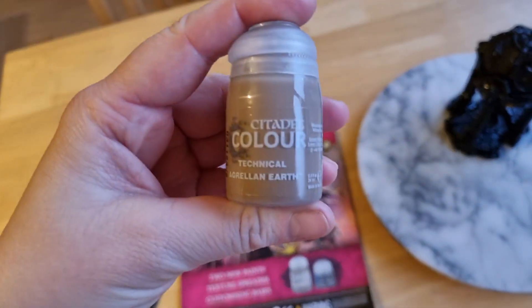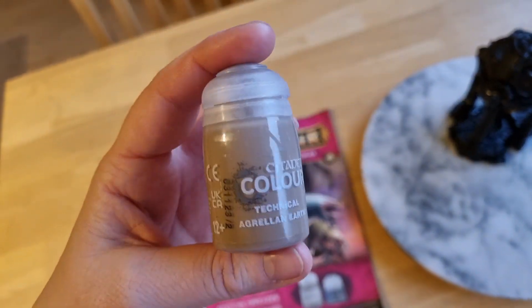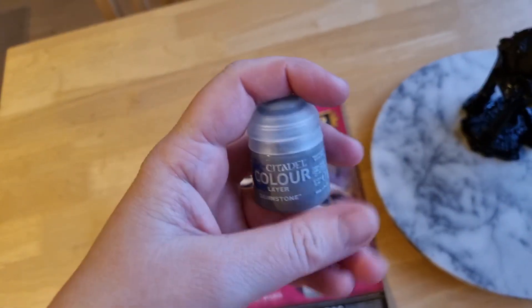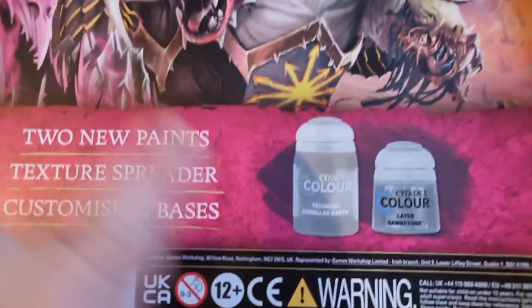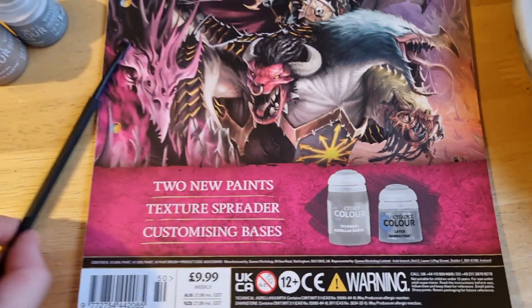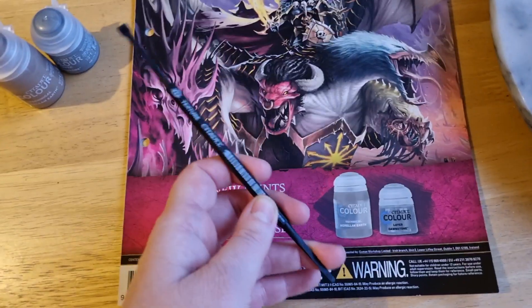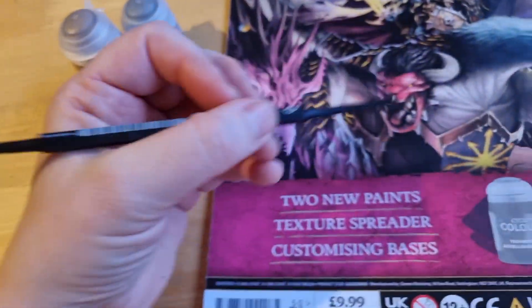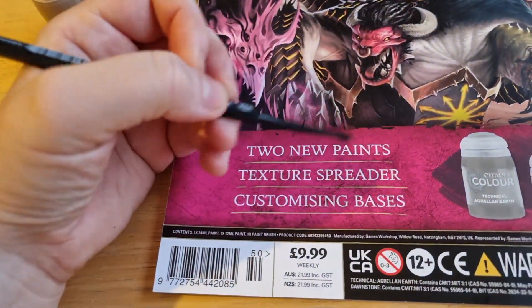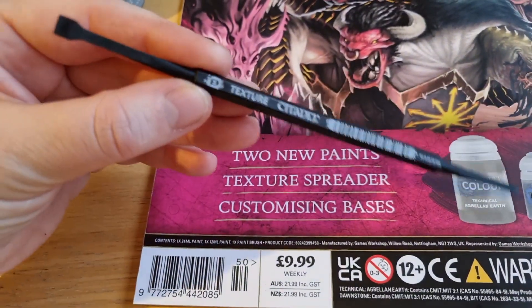We have another tool, which goes really well with the Techno Agrain Earth, which will be that nice base stuff. Brilliant. And I've also got a Dawnstone layer. Correct — two paints and a texture spreader. To spread. It's a medium one.